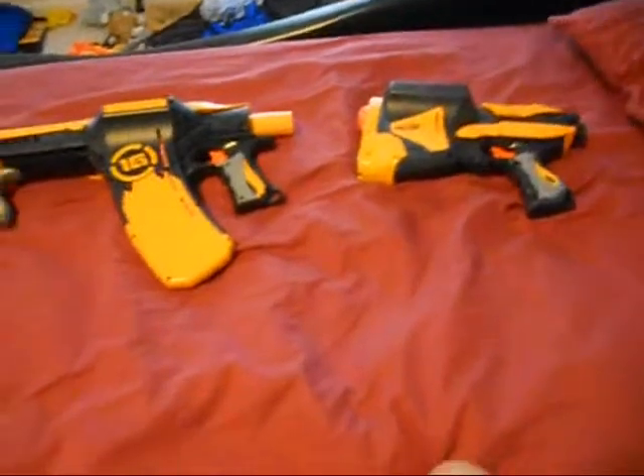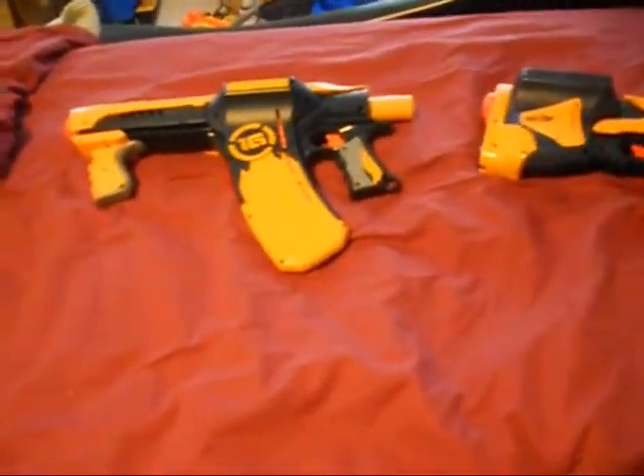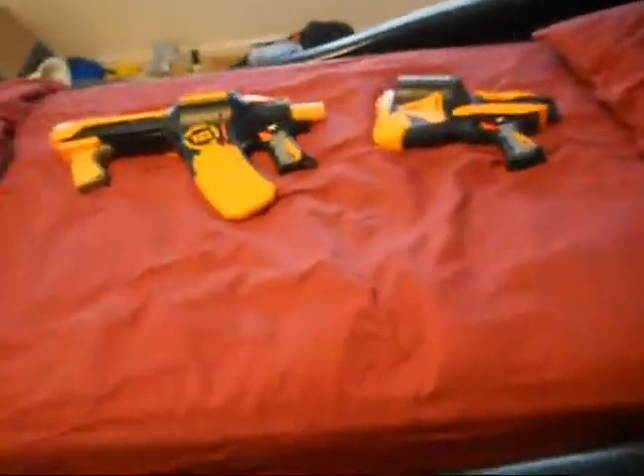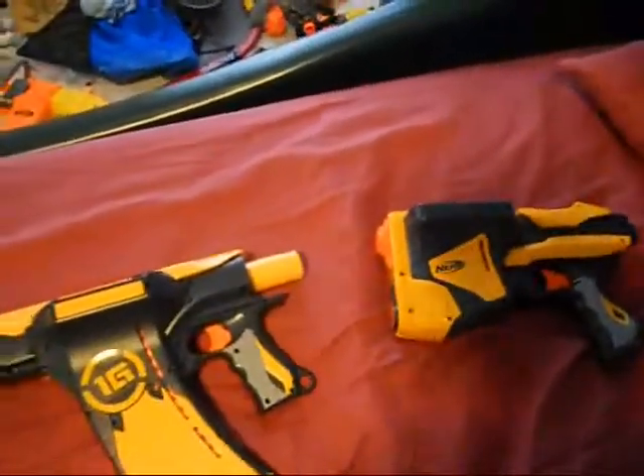Hello guys, this is Mr. Nikzilla and right here I have my brother Travis. Say hi. Hi. And right here we have two of the new 2011 dart tag guns. We have the Quick 16 here which is my brother's and Speedload 6 here which is mine.